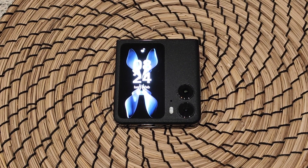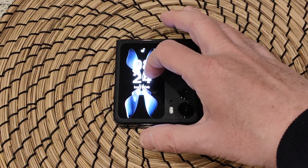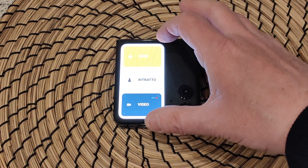Prima per presentarvi il nuovo OPPO Find N2 Flip, uno spettacolare pieghevole. Come possiamo vedere, abbiamo un display da 3,26 pollici. Adesso si è sbloccato perché ha visto il mio viso, e abbiamo vari widget che possiamo utilizzare.